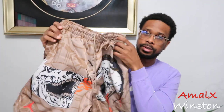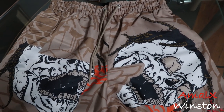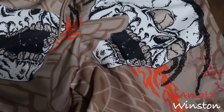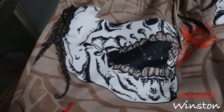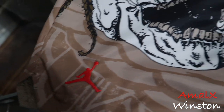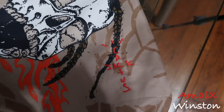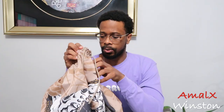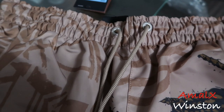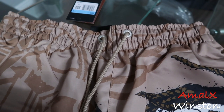Starting with the front of the shorts — you got the British Khaki brown color, you got these skulls on the front with flames in this orange-reddish habanero color. Then on the bottom right you have the red Jumpman, and on the bottom left you have the Cactus Jack logo. You got your drawstrings in British Khaki brown as well — pretty simple up front.